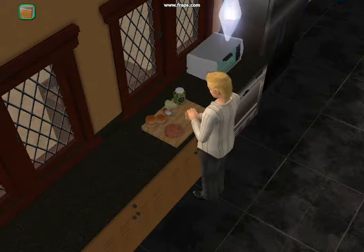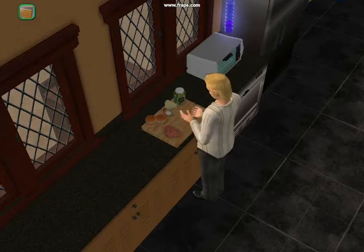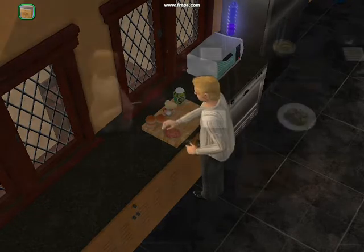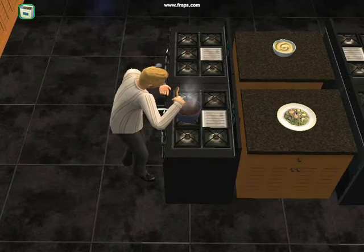Do-do-do-do-do-do, oh. Every week I've got a new guest, you can call in if you've got a request. I always have a new recipe, picture you on the show with me. Do-do-do-do-do-do, oh.